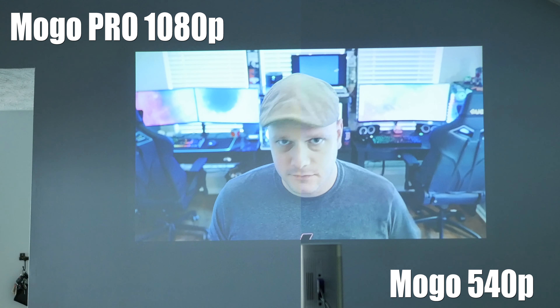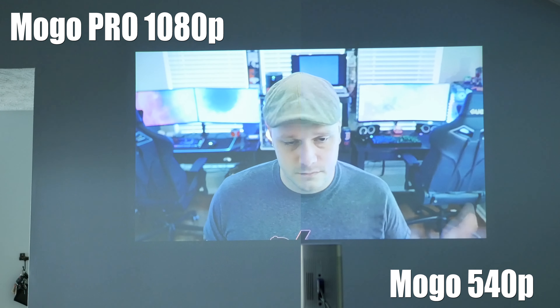The 1080p definitely looks a lot better. If you're interested in knowing more about the actual Mogo, I did do a video on it — I was going through a mic experimentation phase so I'm sorry if the audio isn't great — but be sure to check the card wherever it pops up or go down to the description and watch the original Mogo video.